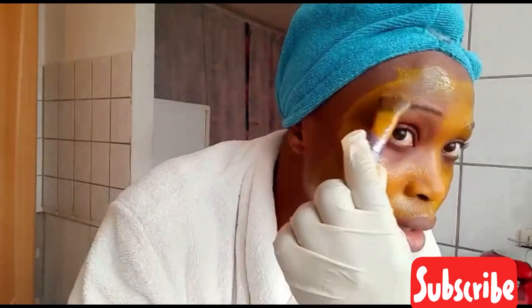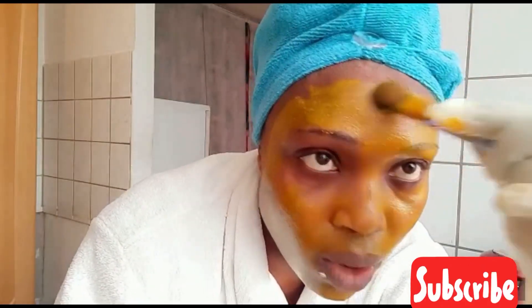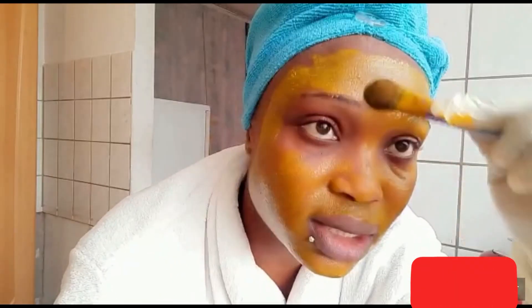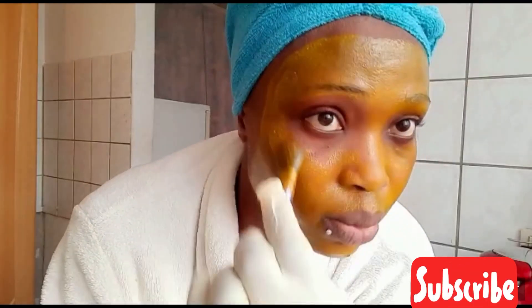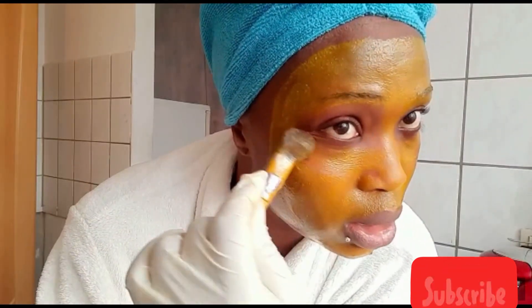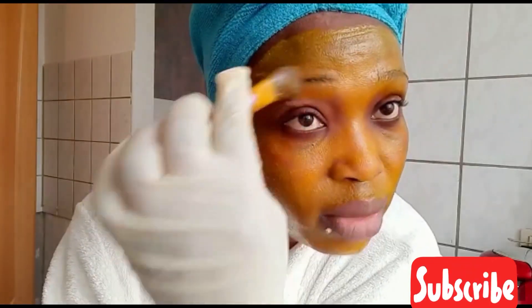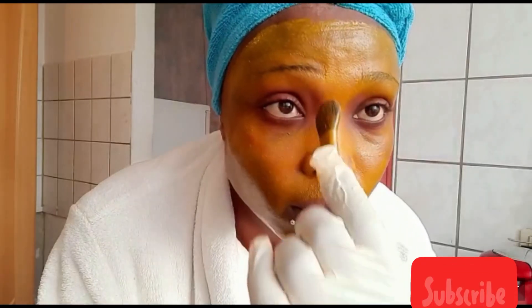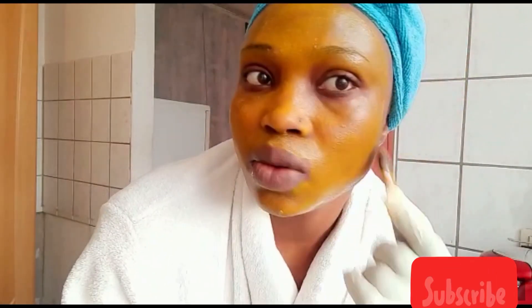When you wake up in the morning you can do it then, and leave it for like one hour so that it stays longer on your face. I don't use it when I know I'm going to rush out in the morning. You can apply it like this then continue with your house chores — maybe 30 minutes to one hour later you can wash it off.